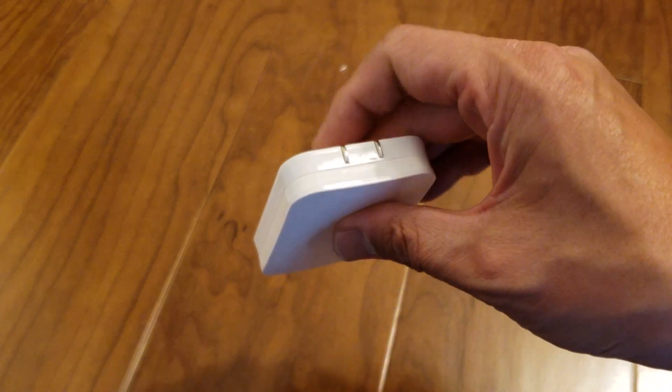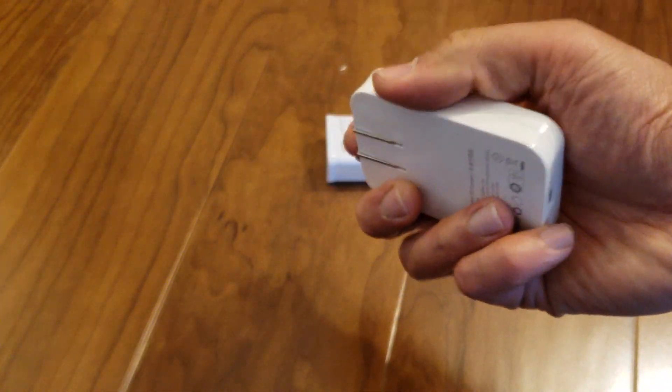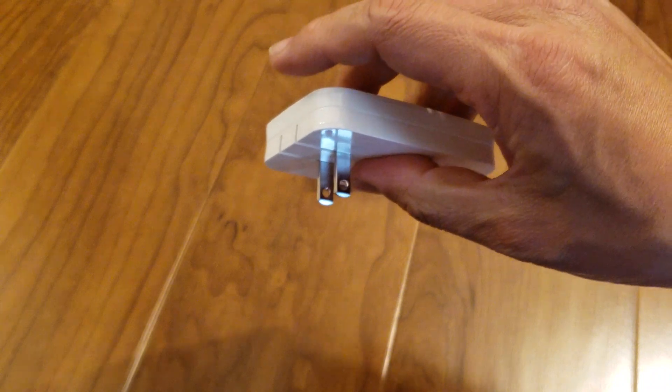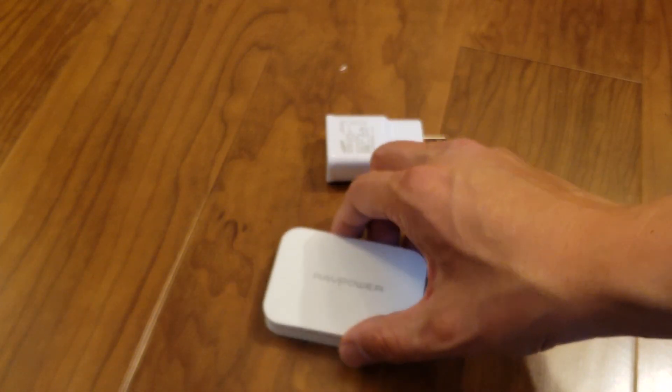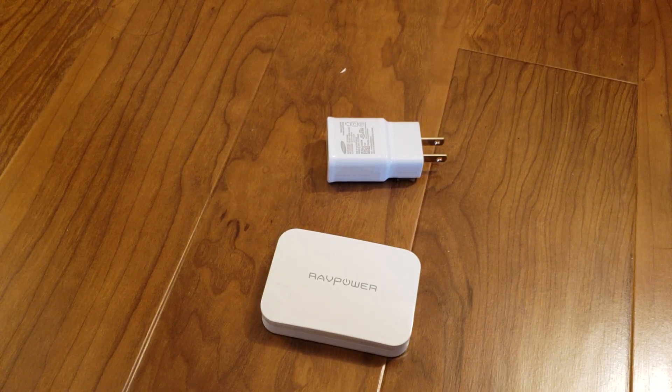Again, if you're traveling, this is the charger to take — just because of how light it is, how small it is, and how many devices it can charge. I really like that the prongs just pop in and out. If you're interested in one of these chargers, I'll put the link down in the description below.